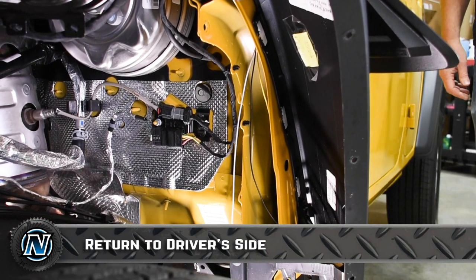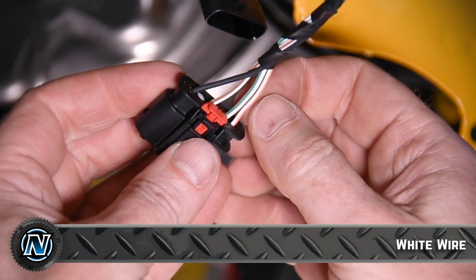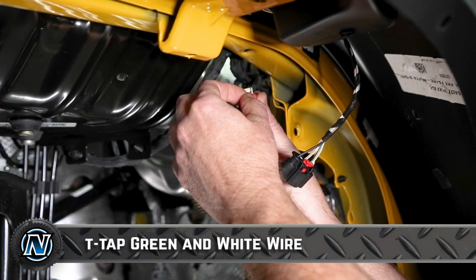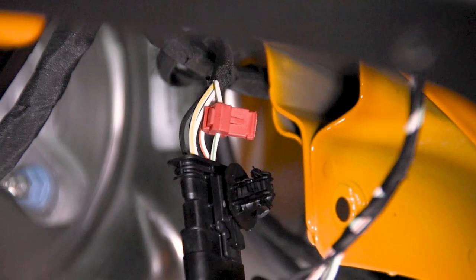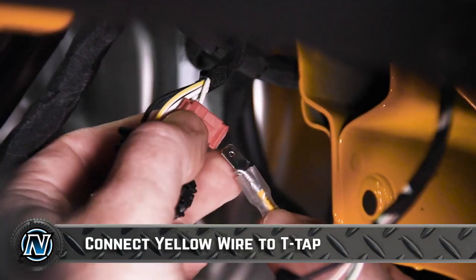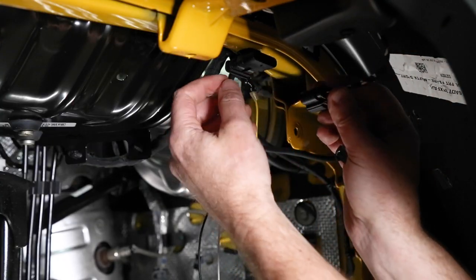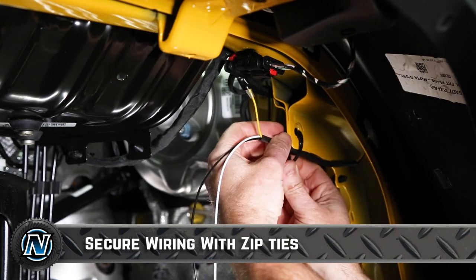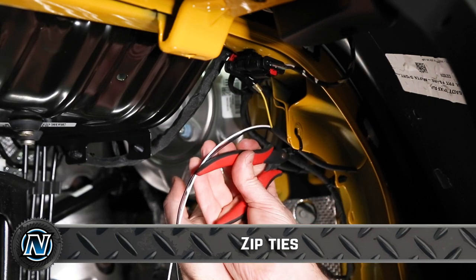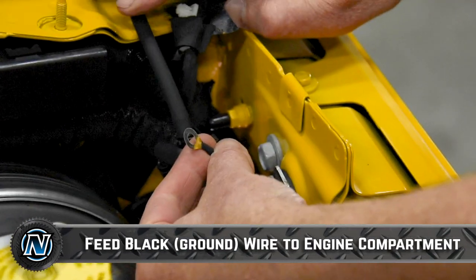Moving back to the driver's side, it's time to start wiring. First, unplug the fender wiring harness and locate the green and white wire — this is where we're going to install the T-tap. As we will be removing and reinstalling the fenders multiple times during this build, we decided to install the T-tap on the body side of the harness, so we only have to unplug the fender turn indicator harness. Wrap the connection in electrical tape to make sure it's tight, reconnect your turn signal indicator, then zip tie the wires up and out of the way. Feed the black ground wire up along the fender support and hook it onto the factory ground bolt.